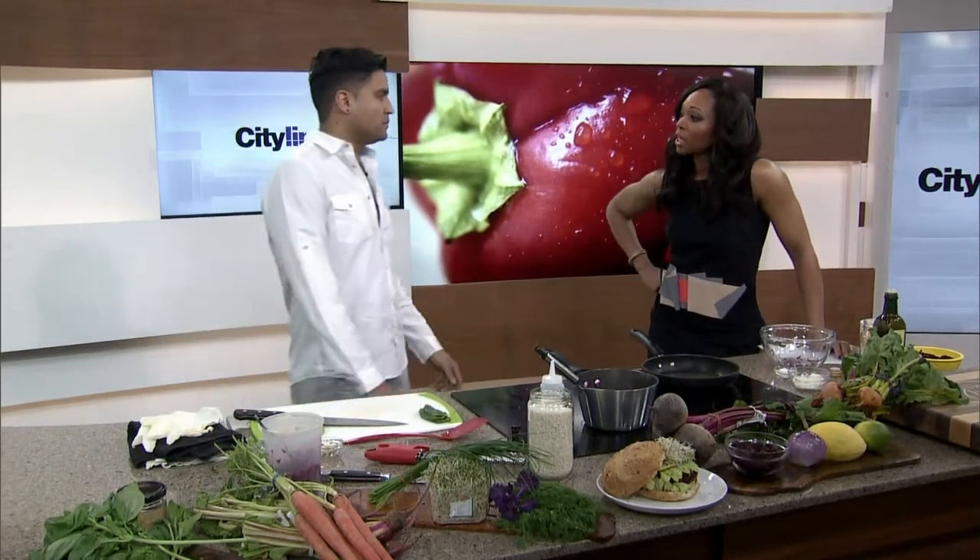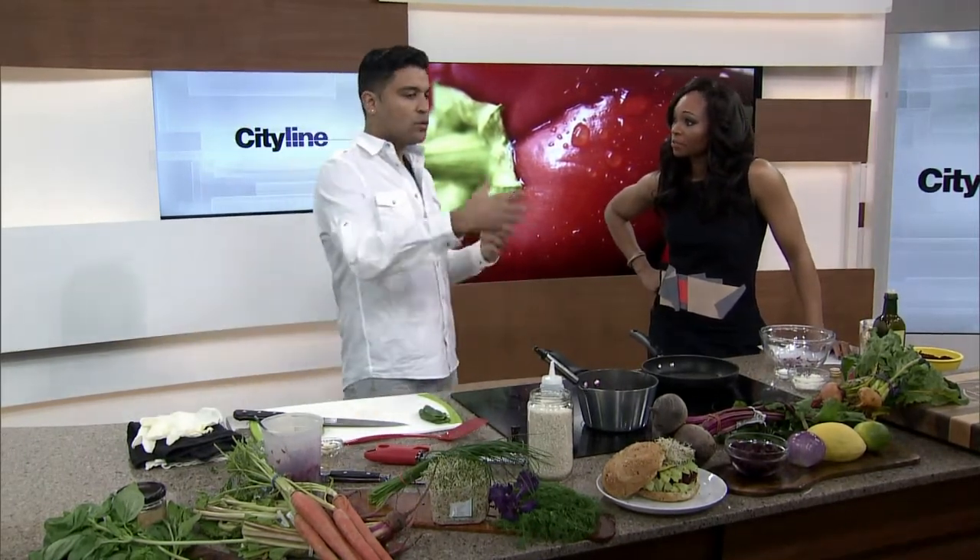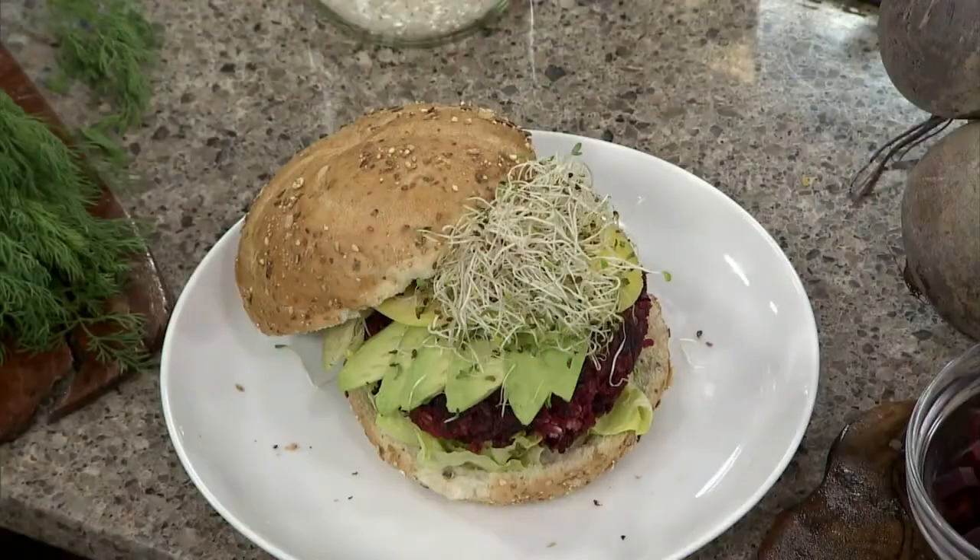Most people would not think of putting beets into a burger patty. One of the reasons why it's such a good alternative for a beef burger is that it kind of has a similar color, so it looks like you're eating meat. And beets are so good for you — high in vitamins and minerals, folic acid, beta carotene, magnesium, and fiber. There's just so much goodness in them.